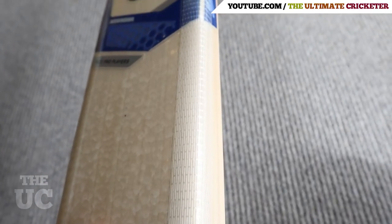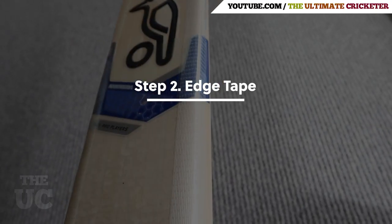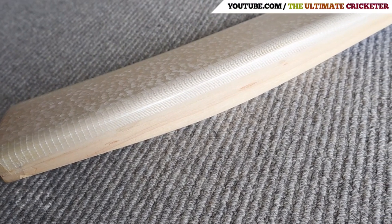The next stage was the application of fiberglass tape to the edges of the bat. This is generally used to reinforce the edges of the bat and minimize general wear and tear.